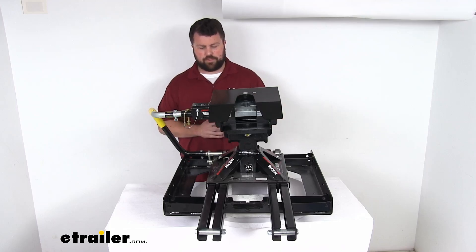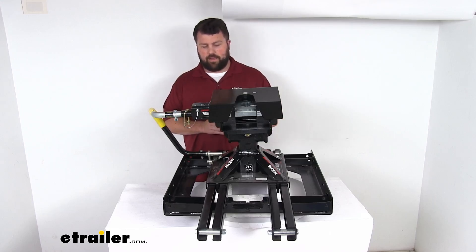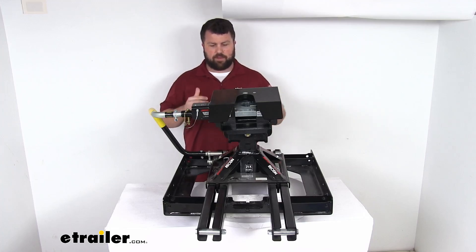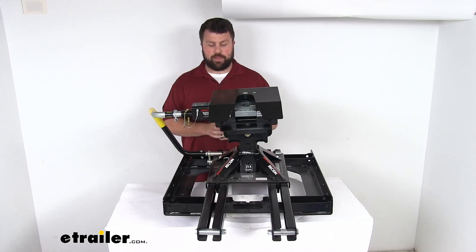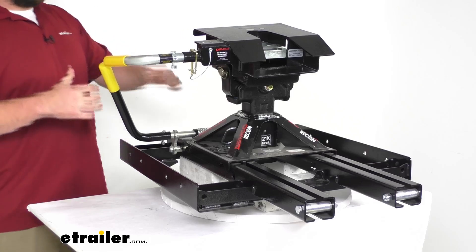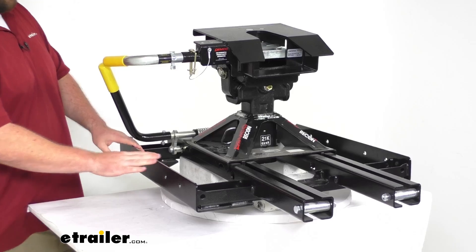There are also auto slide systems that make the sliding motion automatically during slow-speed tight turns. Those are going to be significantly more expensive, so if you're willing to pay for the convenience they're a great way to go. But if that doesn't fit your price range, this will still give you that same ability to extend the hitch back at a lower cost.